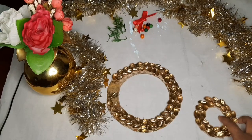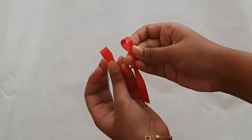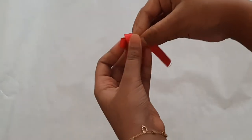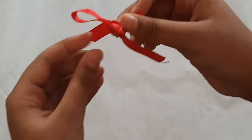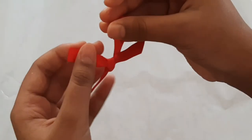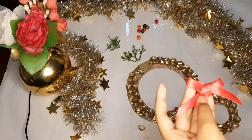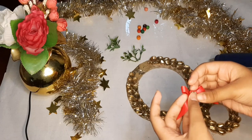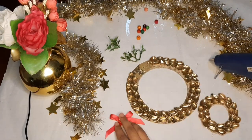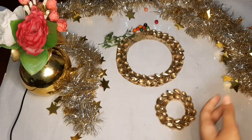Now we're going to decorate these circles. I made a red bow with a ribbon and I'm going to show you how to do it. First, just tie a knot with both ends like you tie for your shoelaces. Then you can pull on the edges to adjust the bow, and your bow is ready — it's as simple as that. Now I'm sticking a jewel to the bow with hot glue, and I'm going to stick the bow to the smaller circle.